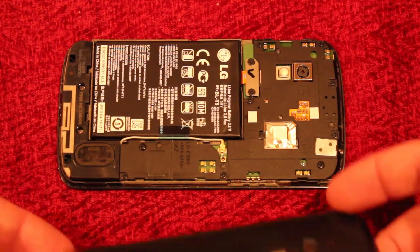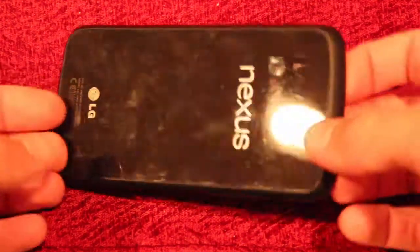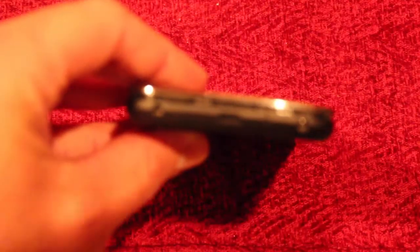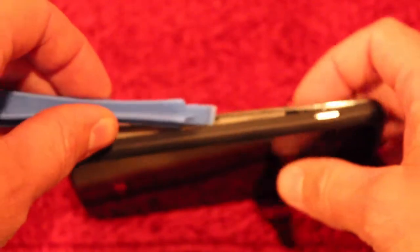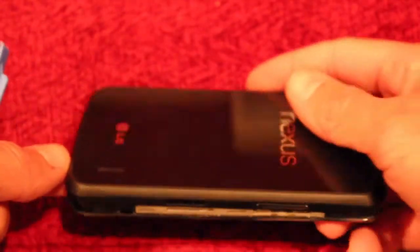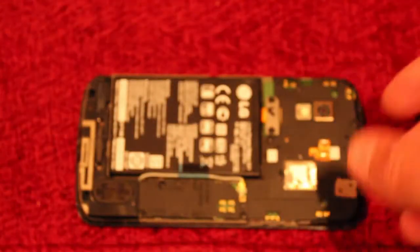In this video I'm showing you how to check for water damage on the Google LG Nexus 4. First you take those two screws out on the bottom of the phone, run a pry tool around the edge, make sure you take out the SIM card first, and then get the back off.